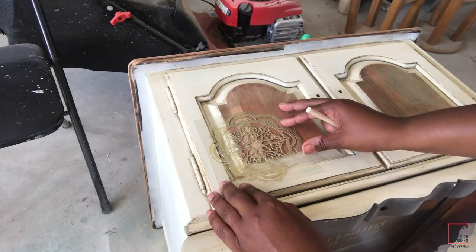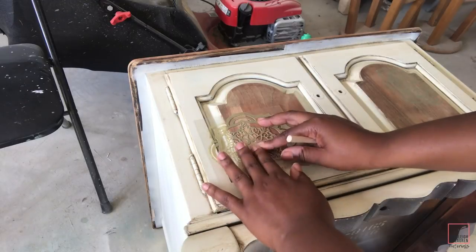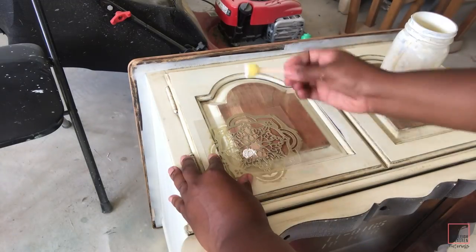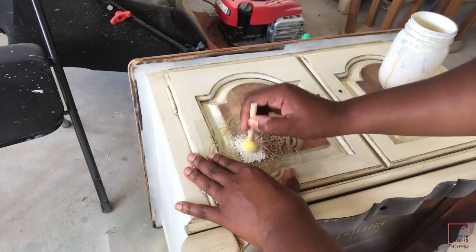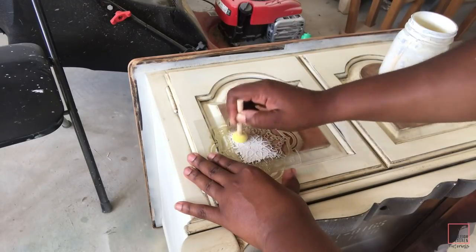To give this piece that boho vibe I'm going to add this stencil that I picked up from Walmart — I think I paid about $1.52 for it — and I'm just going to be using my stencil foam brush to apply it.